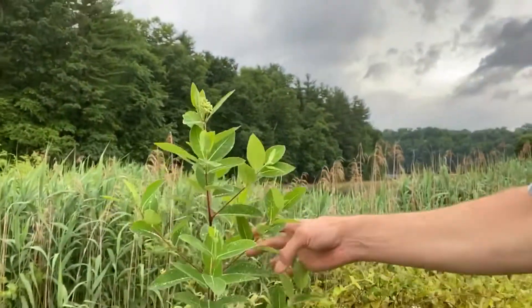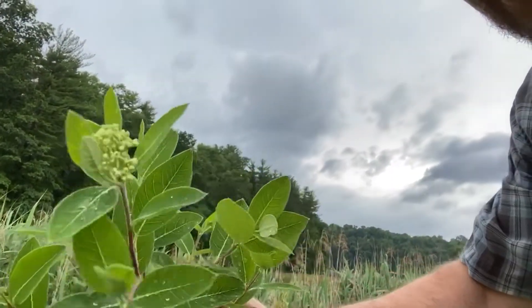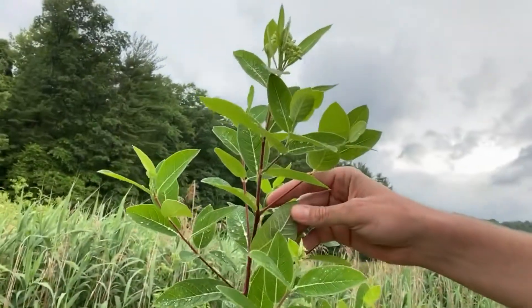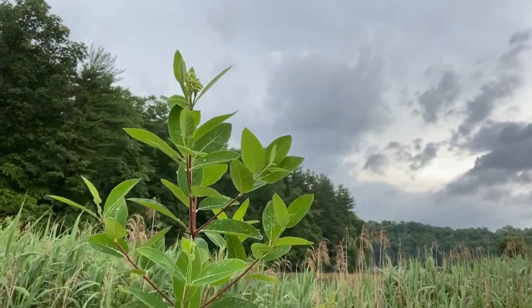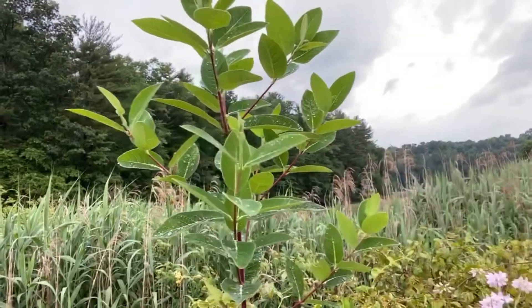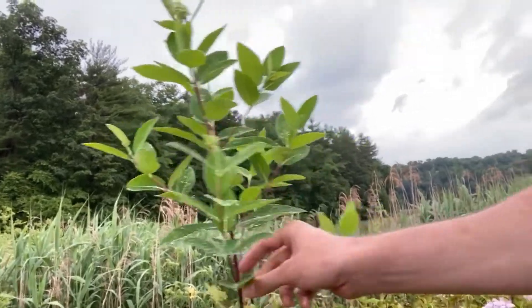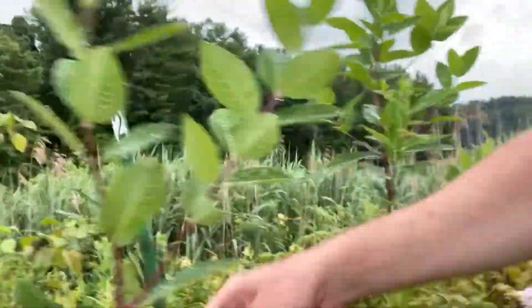Here is our milkweed poisonous look-alike — dogbane. You can see it looks very similar: the buds, the leaves, very similar. It's not as fuzzy on the bottom of the leaves, and the leaves are not quite as big as they were on the milkweed. But here's something very important you can see — all these branches. The milkweed didn't do that; it just had leaves coming out alternately set on a single stalk, whereas this is actually branching. Another big characteristic is you can see how red that stem is — dogbane stems are very red.